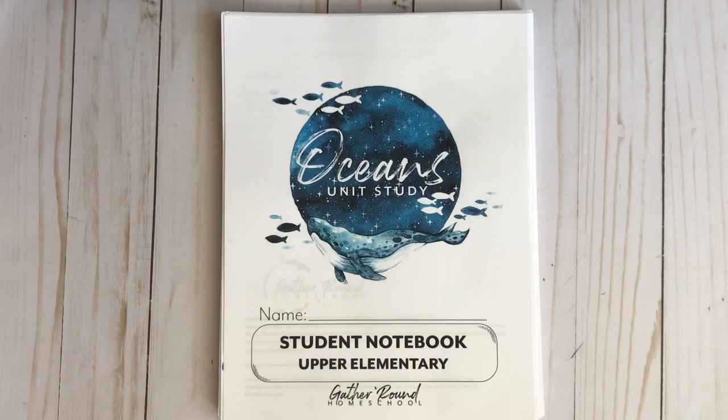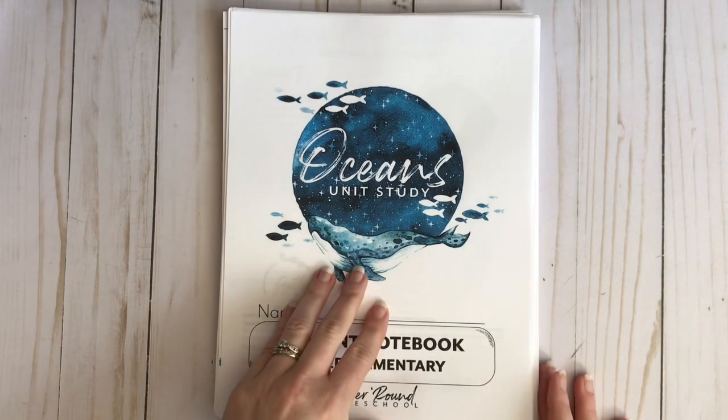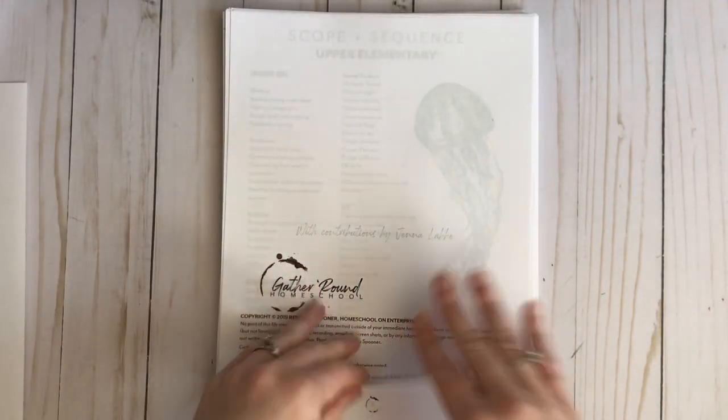At the end of this video I will show you the teacher's guide, which I use through Google Drive on my iPad. But first let's dive into this notebook. What will happen is I would read from the teacher's guide and then my son would use his sheets for that day. If you want to see how I organize these, I have a new video coming out that will show you how I organize the Asia unit and I'll be doing this with the Ocean Unit as well.